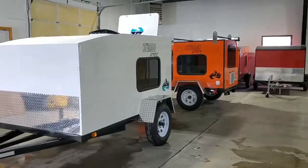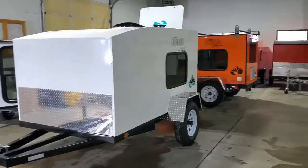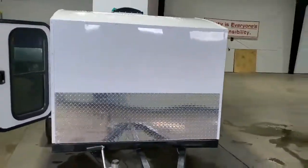It gives you the diamond plate fenders, the diamond plate front plate, and it also gives you the 15 inch tires as well as a torsion axle.